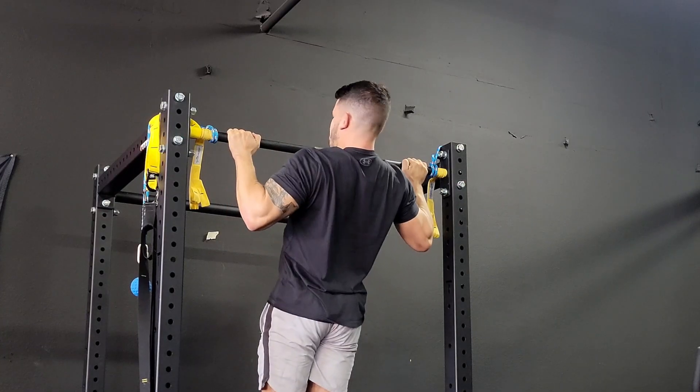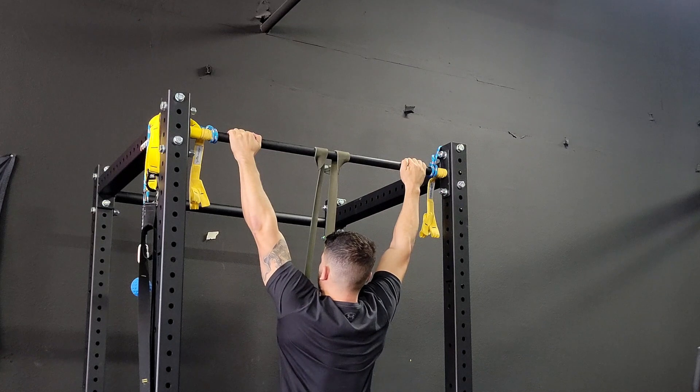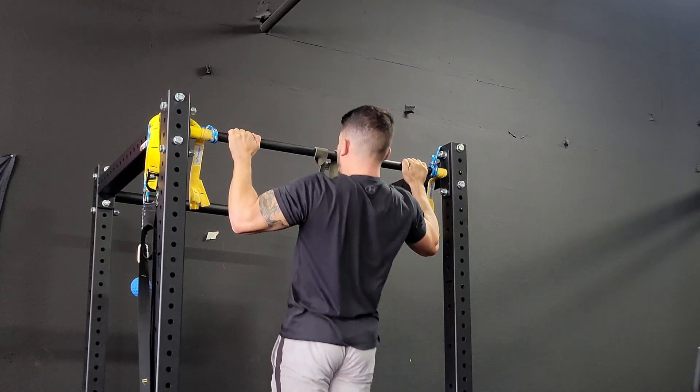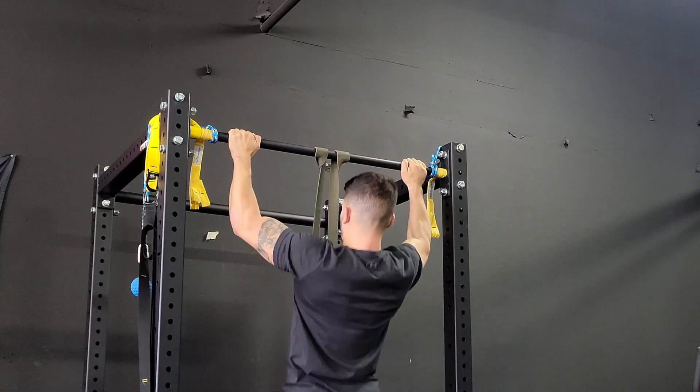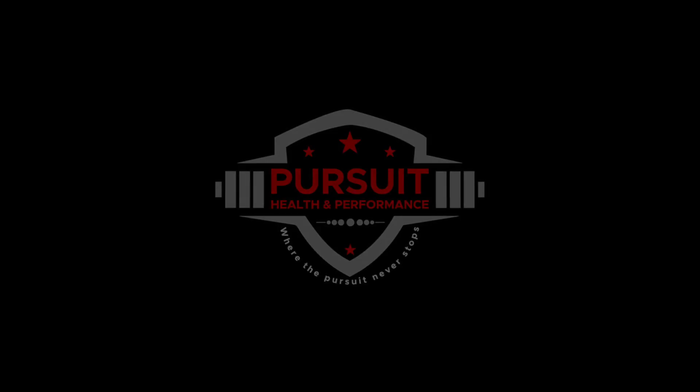I want you to use a thick band for this so you can get real strict reps where we drive our chest and head towards the ceiling, hoping to engage our lats as much as possible. We're going to stop when we reach form failure, so that way we don't internally rotate our shoulders.